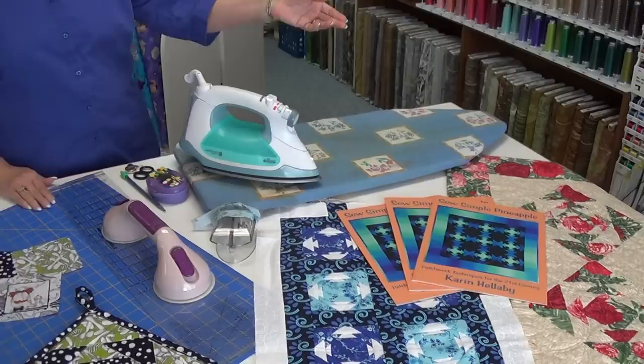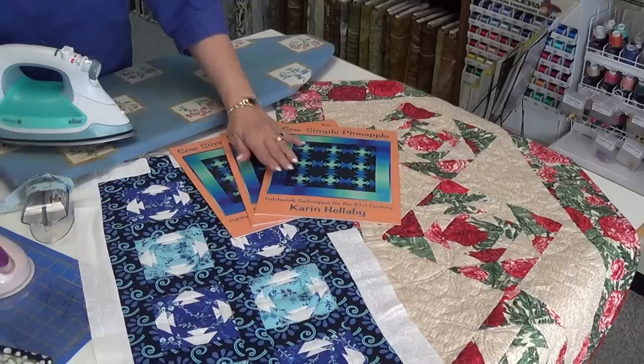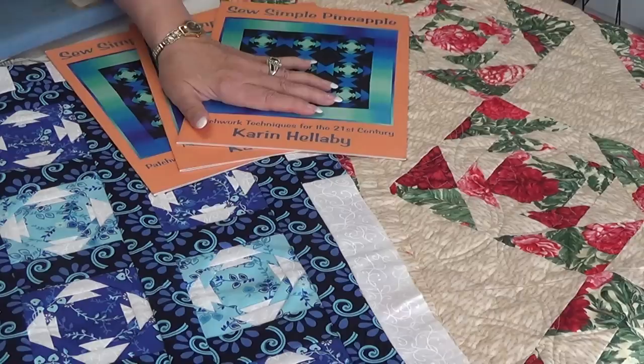Hello, this is Terry from Fabric Junction in Sturgis, South Dakota. Today I'm going to show you how to do a simple pineapple using the Sew Simple Pineapple book for our instructions.